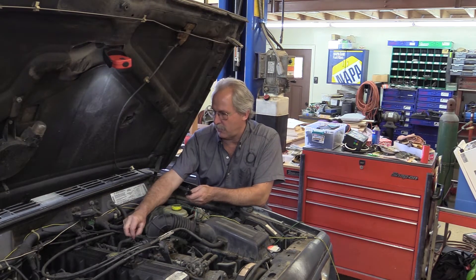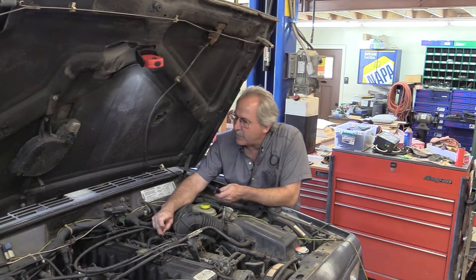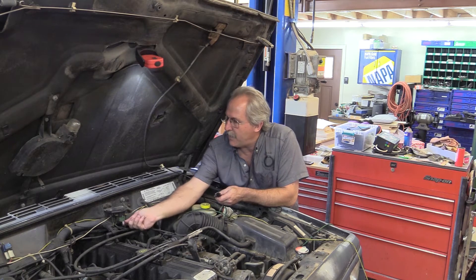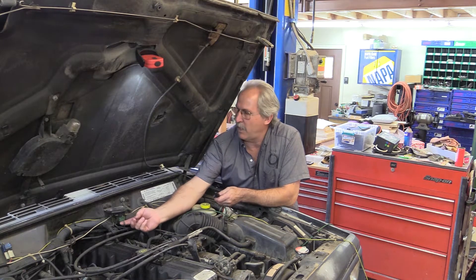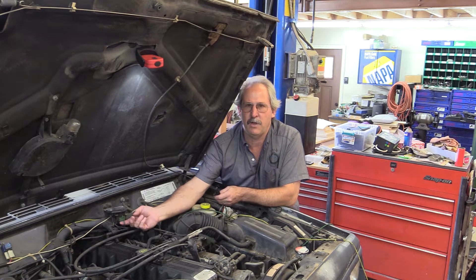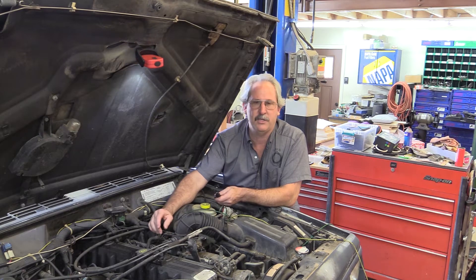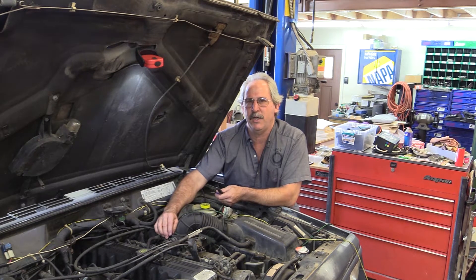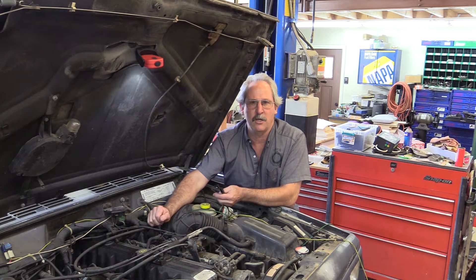Looking at my throttle position sensor on the side of the throttle body, I have a purple-and-white, an orange-and-black, and a black-and-green wire. Over on my MAP sensor I have a black-and-green, a green, and a purple-and-white. Since both sensors share the purple-and-white and the black-and-green, those have to be my ground, VREF, and signal. That leaves the different wire — the green on the MAP or the orange-and-black on the TPS — as my signal return. A little deductive reasoning is often faster than looking it up.